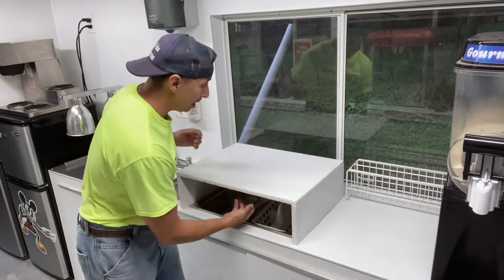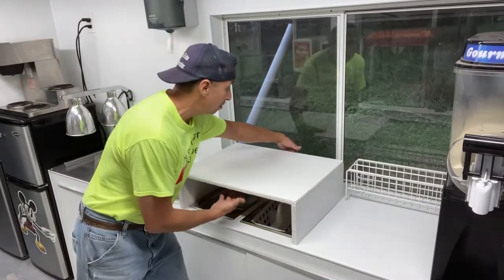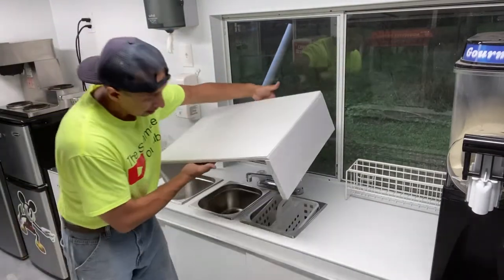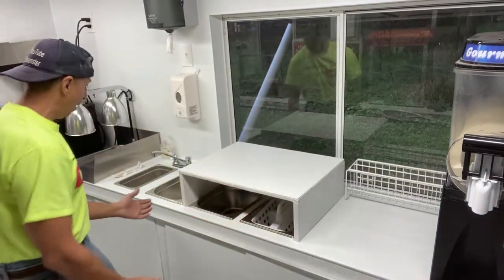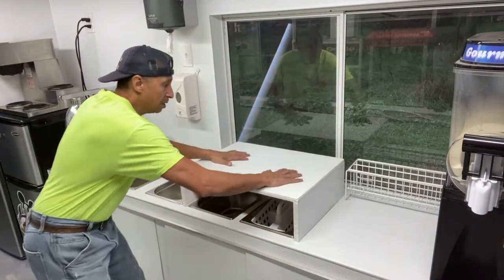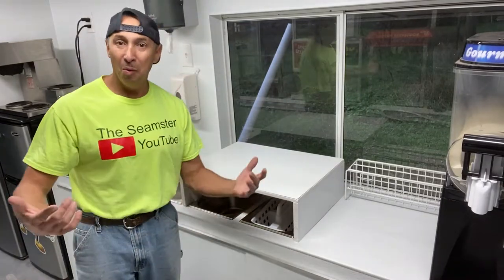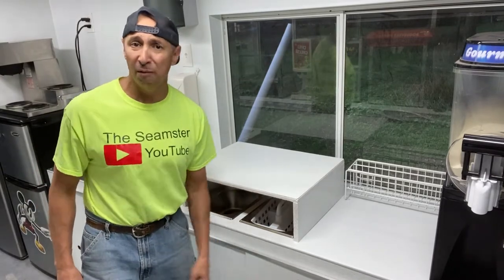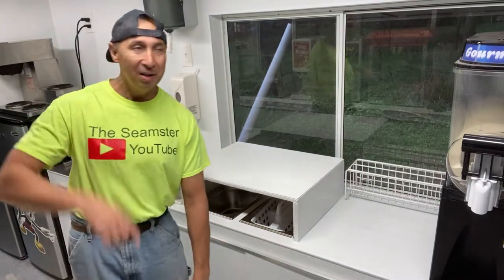And just like that, everybody, you've got yourself some usable space. When you're done or need to wash dishes, you simply pick it up and move it to another spot — maybe on top of the freezer. As you can see, it fits in there nicely and it's sturdy, it isn't going anywhere. Do something positive for yourself, do something positive for somebody else, make the world a better place, and let's give it some hope. Cue the music.